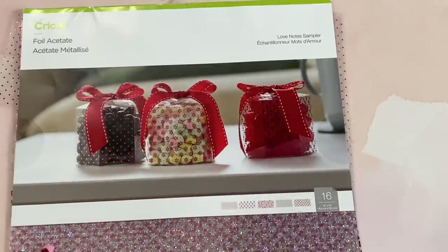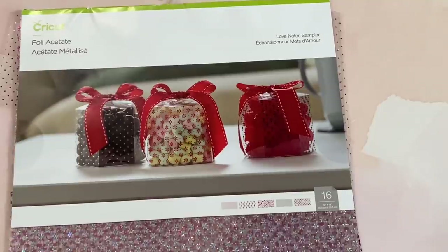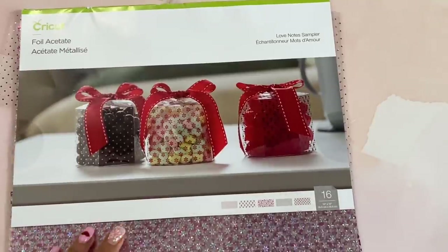Hello crafty friends, it's Erica Scrap Diva 29, welcome back to my channel! Happy Valentine's Day — I hope you guys are doing great. Today I'm coming on with a project share. I did pick up this Cricut foil acetate called Love Note Sampler off of Amazon, and it's perfect for Valentine's Day crafting.